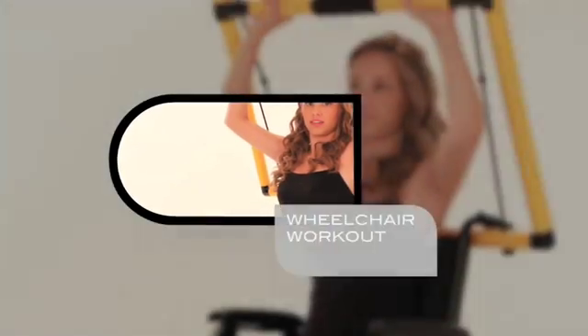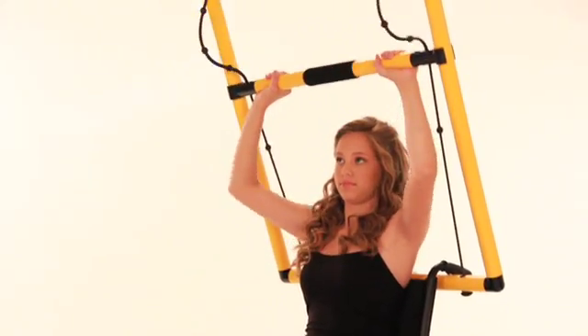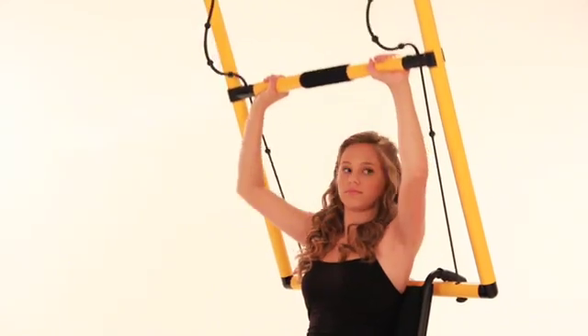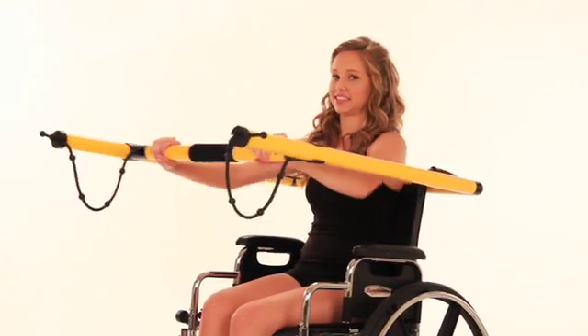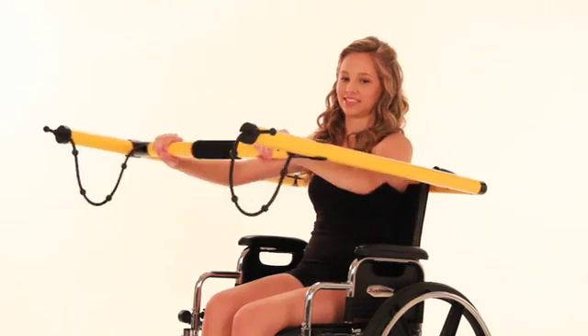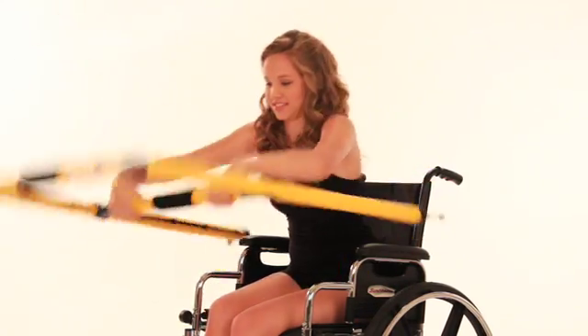In designing Kefti, we were very careful to create an exerciser accessible to wheelchairs. Kefti can be hooked behind a wheelchair, hooked underneath footrests, and placed on top of the armrests.